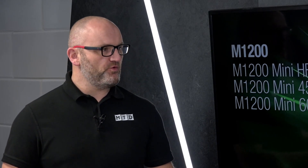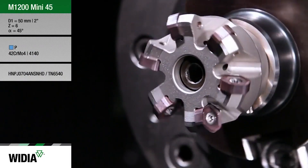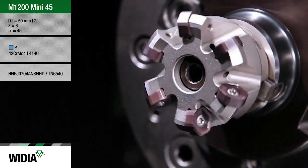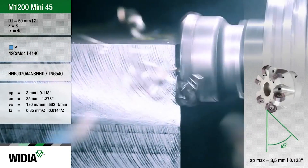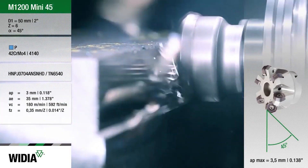What I like about it is multiple geometries, multiple insert grades, but maybe more importantly, multiple pockets — so just by changing your cutter body you completely transform your machining strategy. Normally we'd lead with a 45-degree standard face mill, but there's also a high feed version — the 15-degree version — and a 60-degree heavy roughing version.